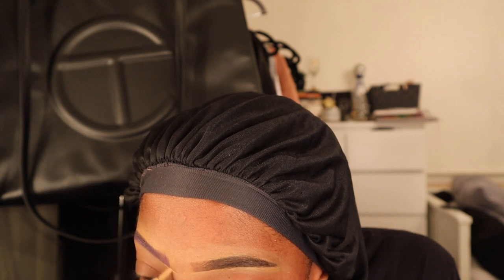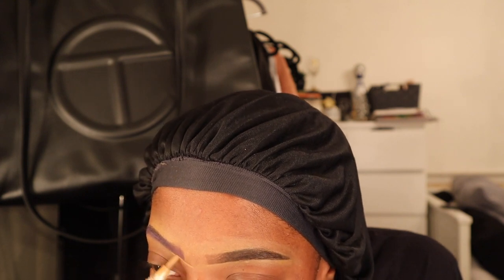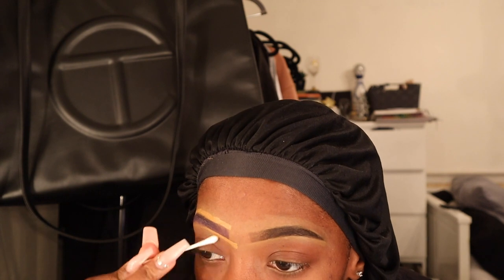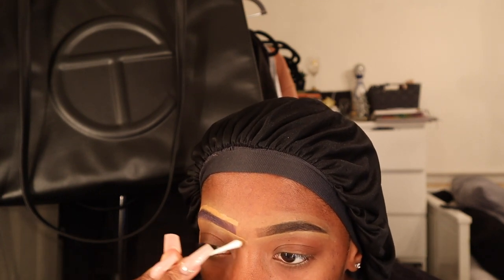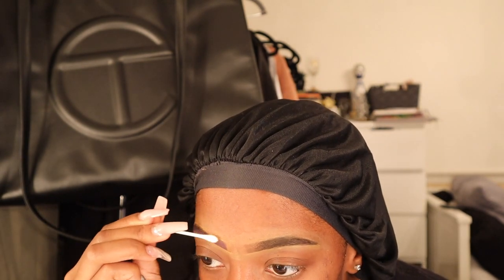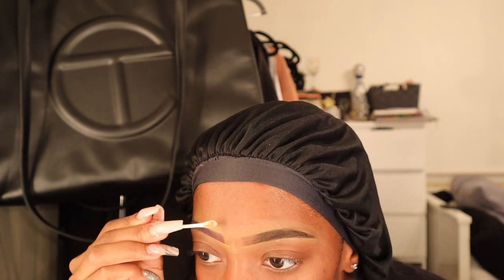Then I realized that I did want to clean up the eyebrows a little bit. This was a little tricky because I didn't want to have too much foundation on this side — I didn't want the white to mix with the brown and make it look nasty. I think I cleaned it up as best as I possibly could, but you really don't want to mix that white with any foundation colors. And do you see that purple brow? So cool.